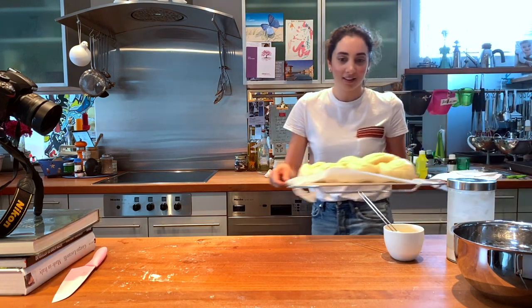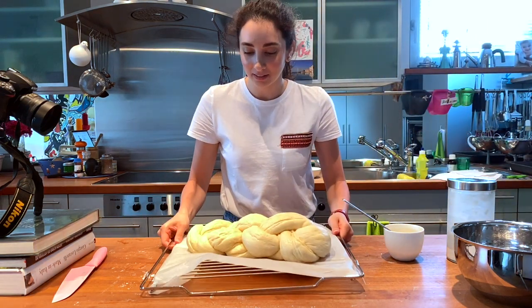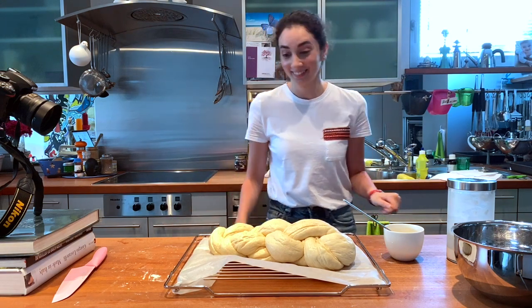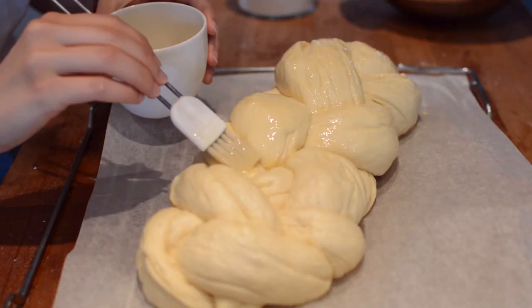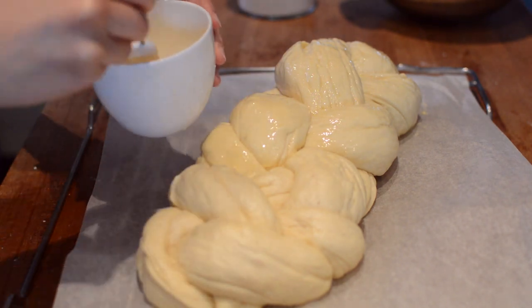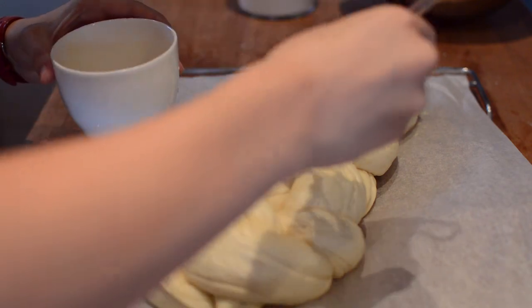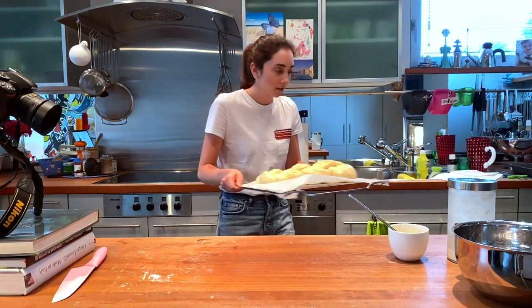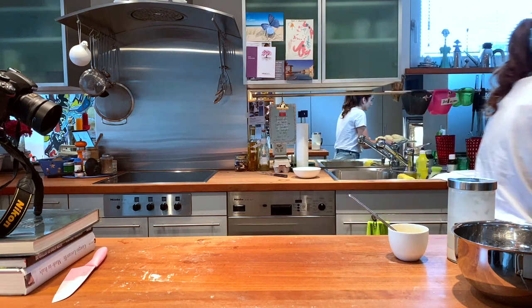Let it rest in an oven that's turned off for another 30 minutes or until it doubles in size. This looks professional — it's unbelievable! Then it's time for another round of egg wash. While you're brushing the bread, preheat the oven to 200 degrees Celsius or 390 degrees Fahrenheit. When you're done, bake it for 30 to 40 minutes or until it turns golden brown.